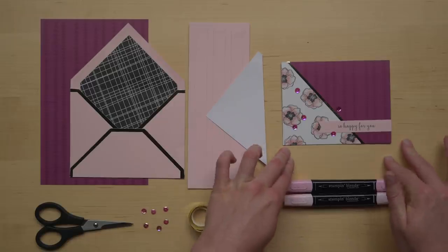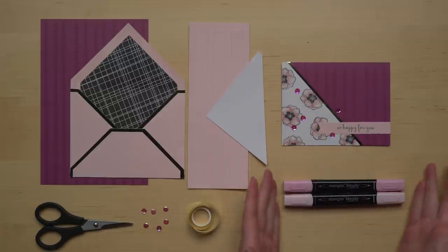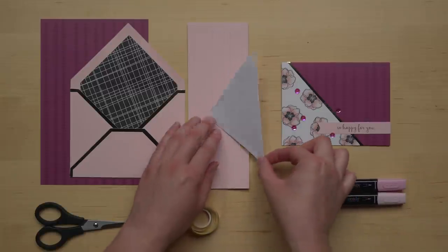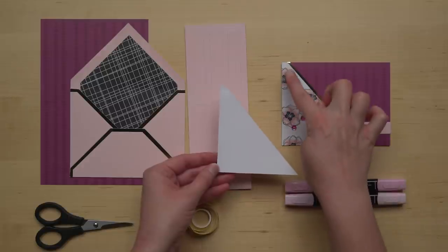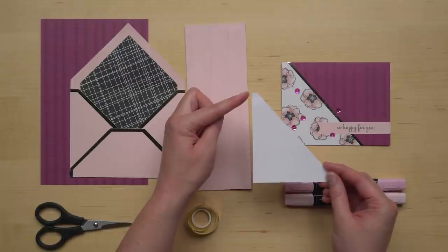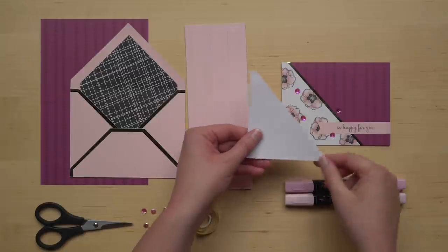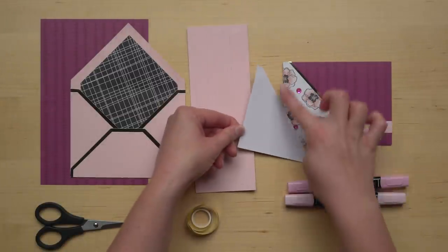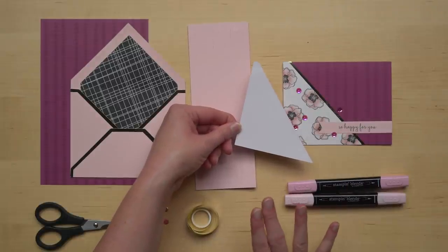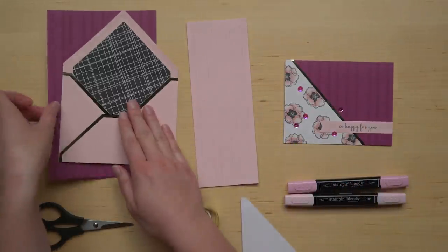Let's start with the So Happy For You card and just a couple of tips. The first step is to stamp your flowers and then you'll color them using the Pink Pirouette markers. When you go to stamp your flowers you want to make sure that you're lining up your cardstock the exact right way. Look for the blunt edge here — the cardstock has a sharp edge and a blunt edge and you want the blunt edge at the top and then your flowers will be stamped the right direction. After you've done all of your stamping and coloring you're going to place your gold tape using this as a guide.